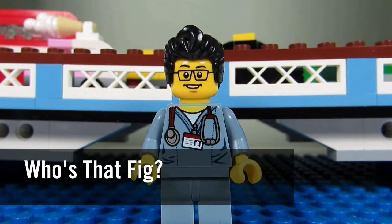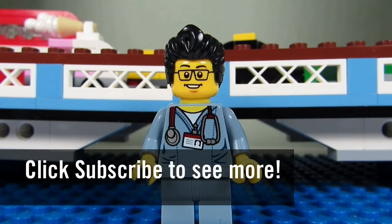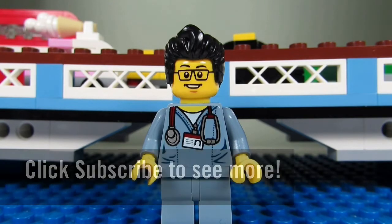So this concludes this episode of Who's That Fig. This is the Brickadjuster signing off — thanks for watching, and we will see you guys in another video. Bye!